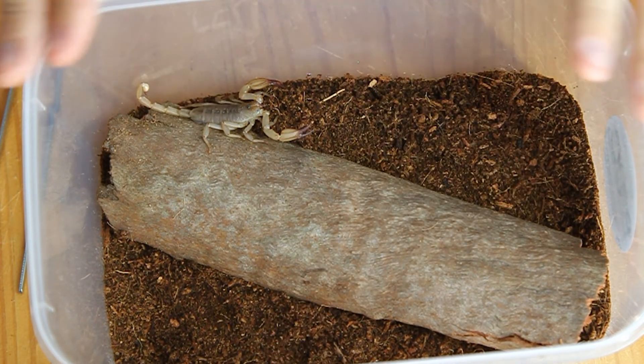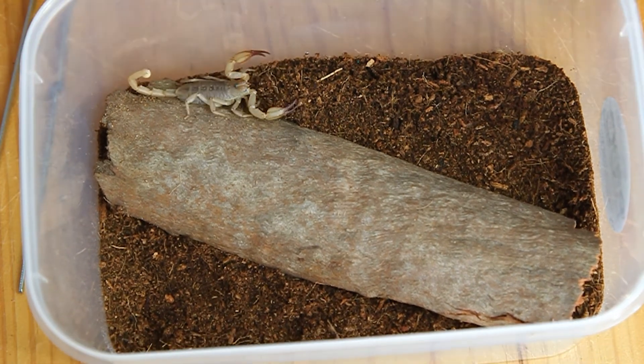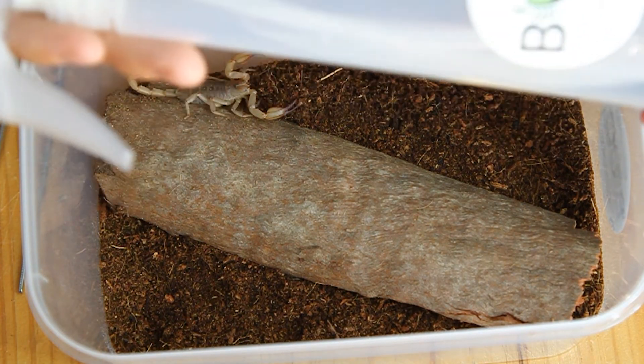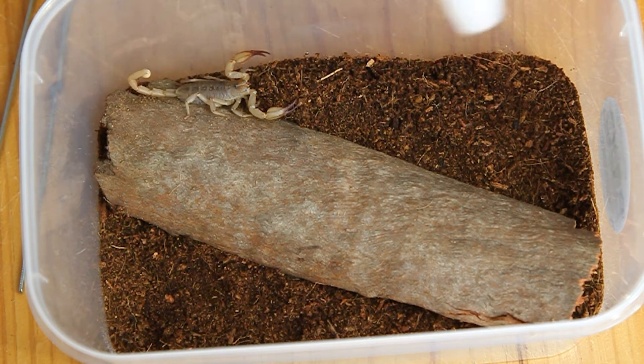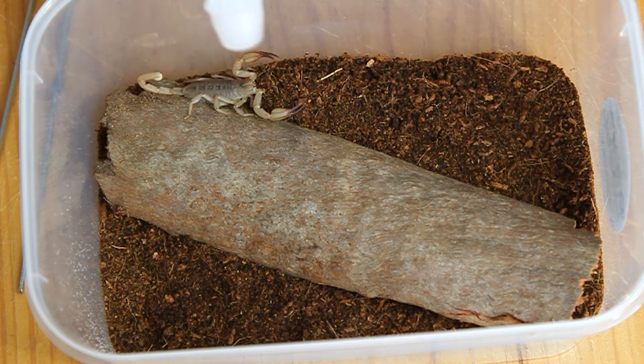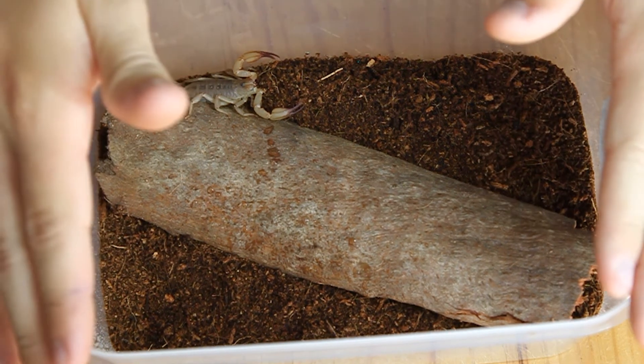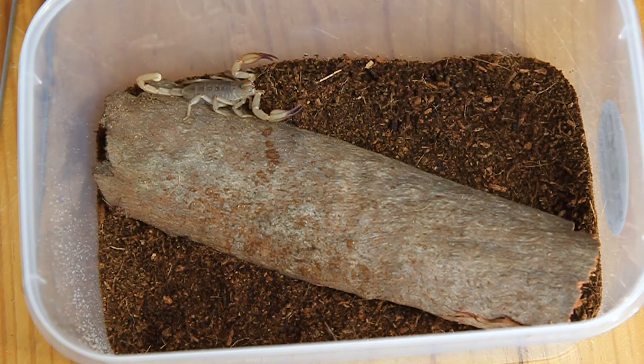As you can tell, it's quite an easy setup. You just need to keep it moist, which brings me to another thing I forgot — you also get this with your kit. It's a Bug Frenzy spray bottle, and you just use it to mist one side of the enclosure to keep your scorpion happy and make sure he does not dry out too much and get too dehydrated.